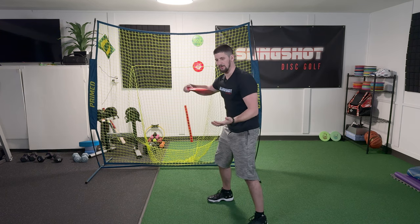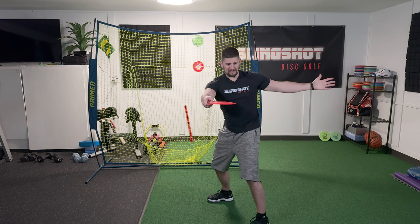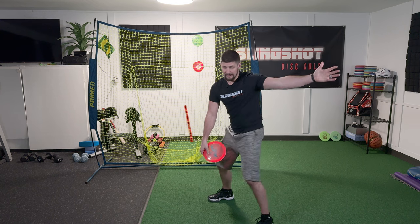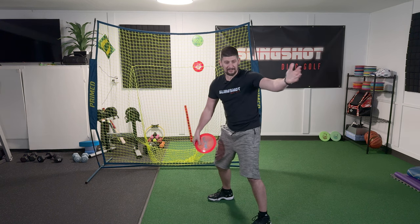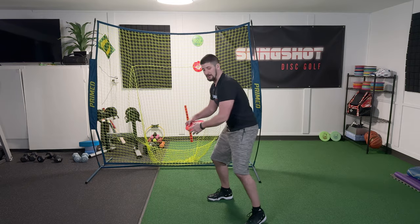Depending on how you approach throwing a disc — if you're throwing it with your arm, it doesn't really matter. But if you're using rotation, this rotational move is now being held back by this arm. Because if you're rotating, you want to be explosive and quick. You want to be efficient and compact. Just put your arm here and try to make that move — it immediately hits the wind like a sail and holds you back. And people usually end up looking like this.